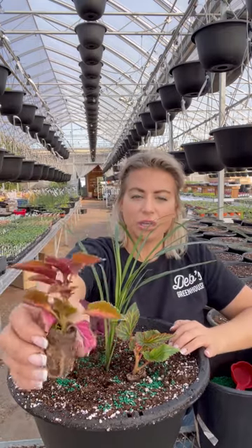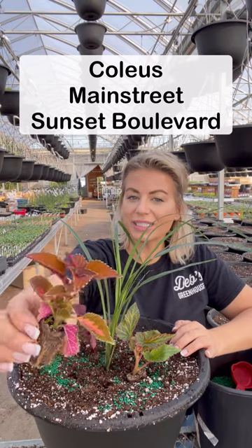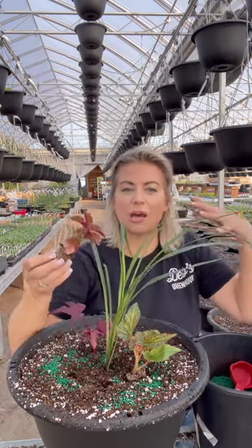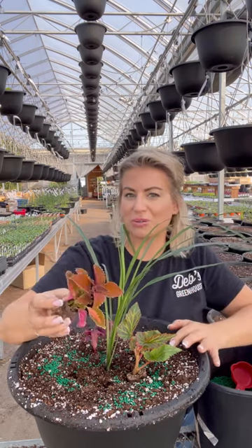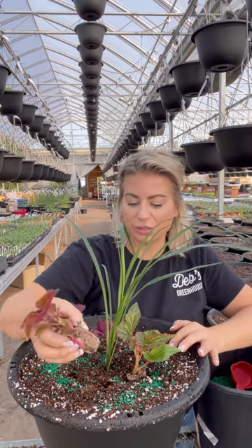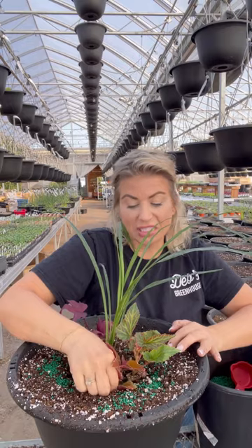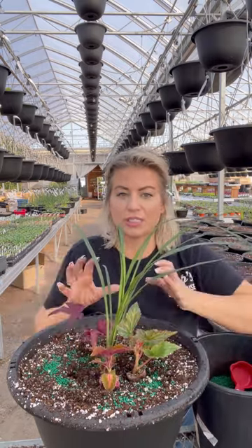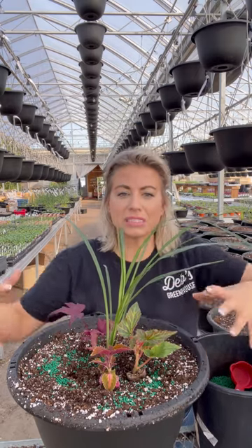This is our Main Street Boulevard coleus, which has a beautiful peach color that gets a lot more prominent as it grows — we'll show you a picture of it finished. It's going to get big and tall, so we'll put that right beside the begonia. It doesn't matter exactly where these five plants go because the basket fills out quite evenly.